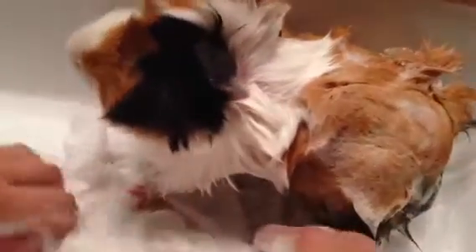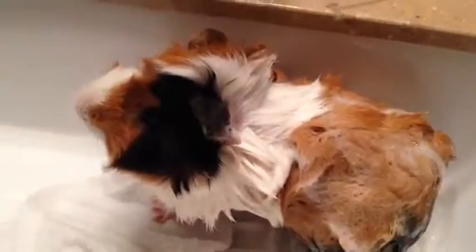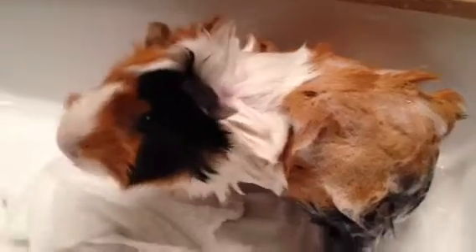I also have a towel down here so he doesn't slip. After you're done shampooing him, I set him up here on another towel so he can just chill for a second while I get the water ready for him again.